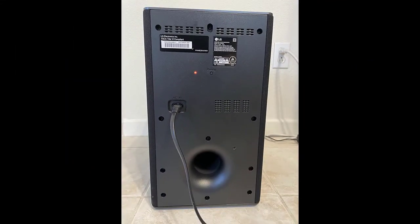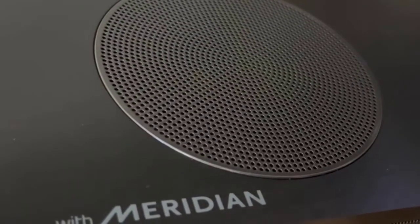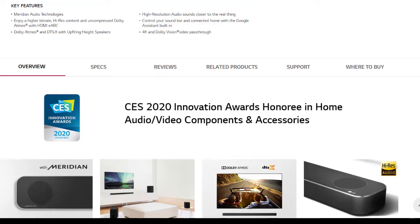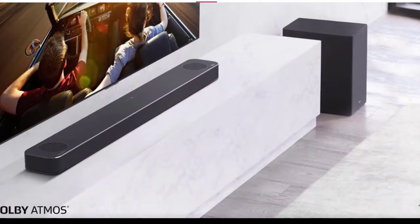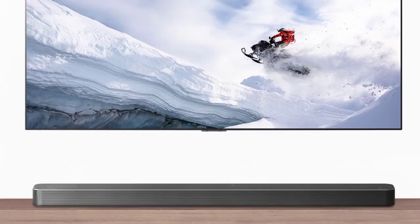In summary, if you want to create three-dimensional, movie-like sound at home without putting speakers all over your room, this soundbar and subwoofer combo from LG is a great option.